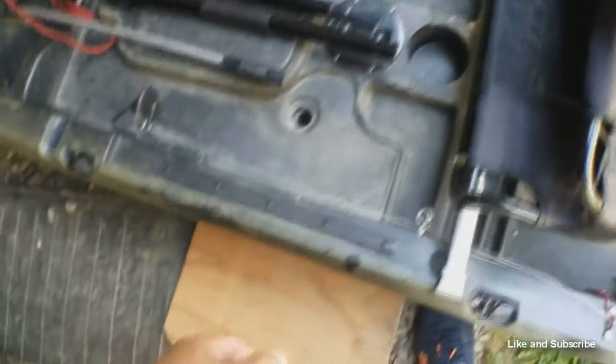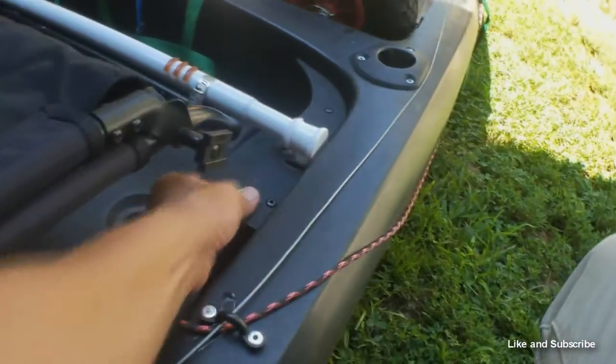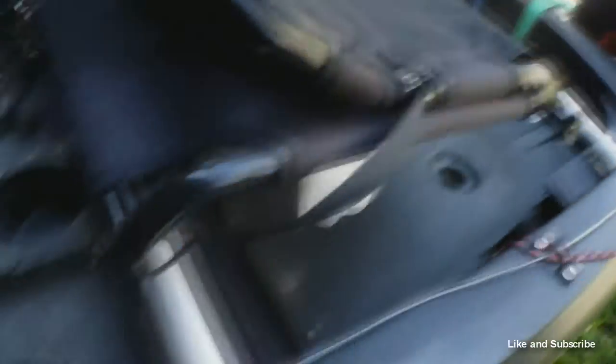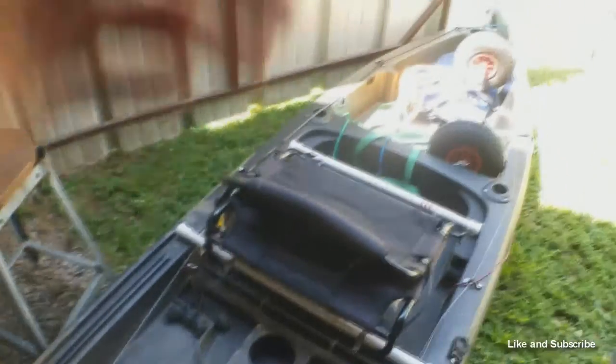And then you just clamp it on, and it sits like that on top of the pre-rigged bracket. It's not going anywhere.